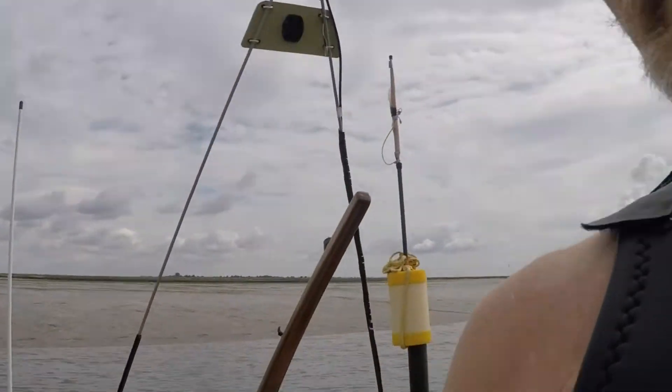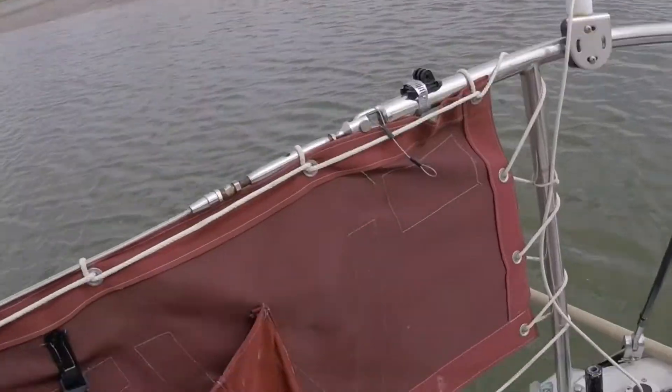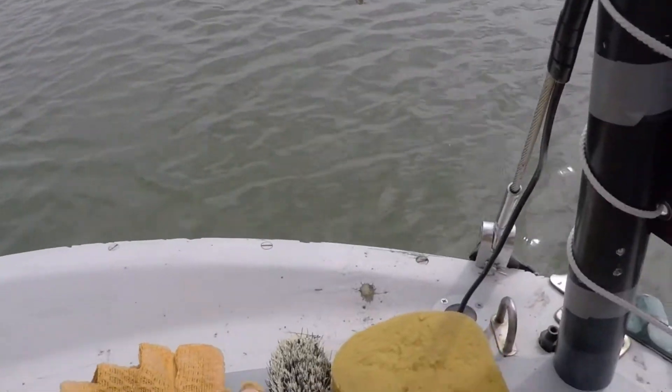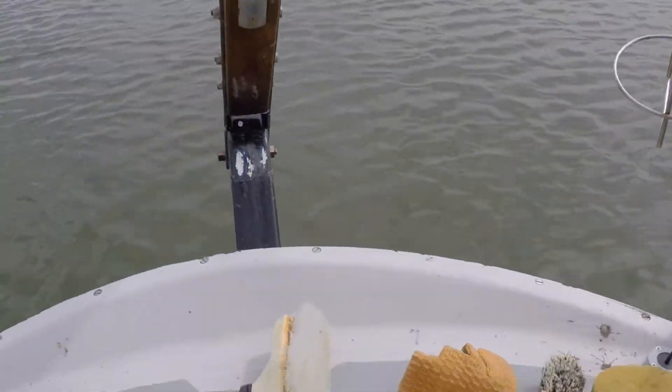Getting ready to go. I've got my old wetsuit top on — I've had this since I was 19 years old. It's starting to fall to bits and only just fits. Got my tools in the tray: my custom made scraper, long handled brush, short brush, sponge, and gloves if I need them.